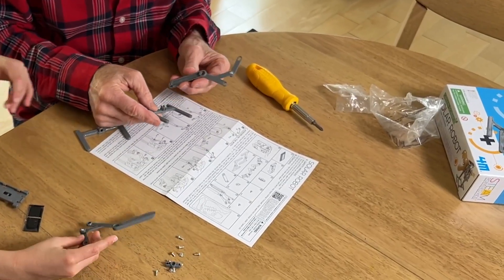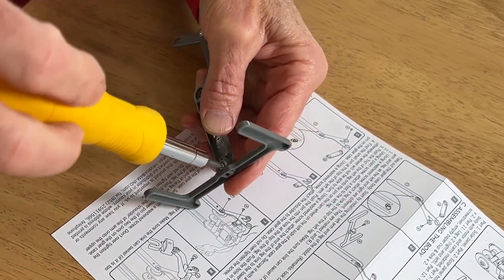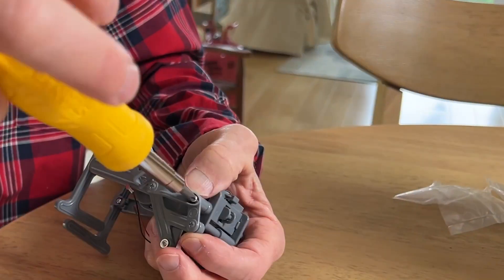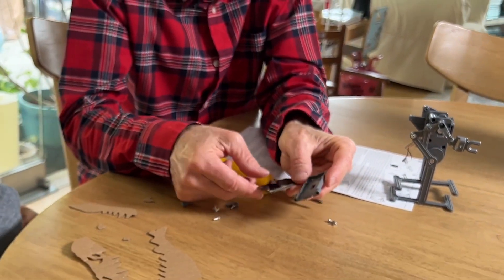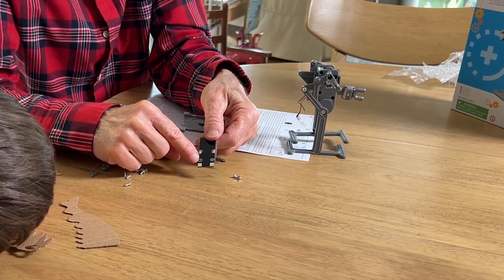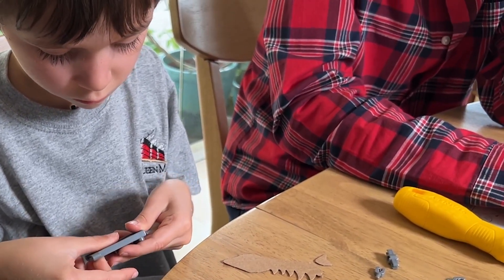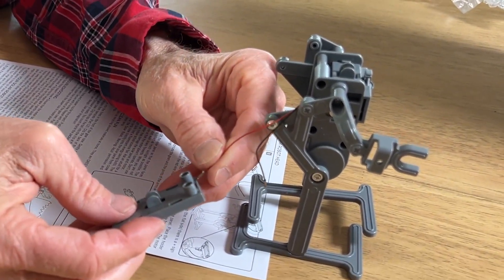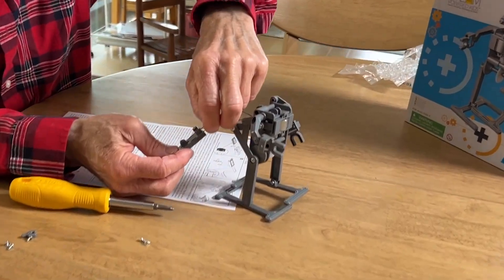Perfect. Okay, we have our two arms. I think we've got the robot's body built. Johnny, here's our solar cell. It's got a plus and a minus — plus for positive, minus for negative. Slide that in just like that. We're gonna slide the red connector into the plus area.